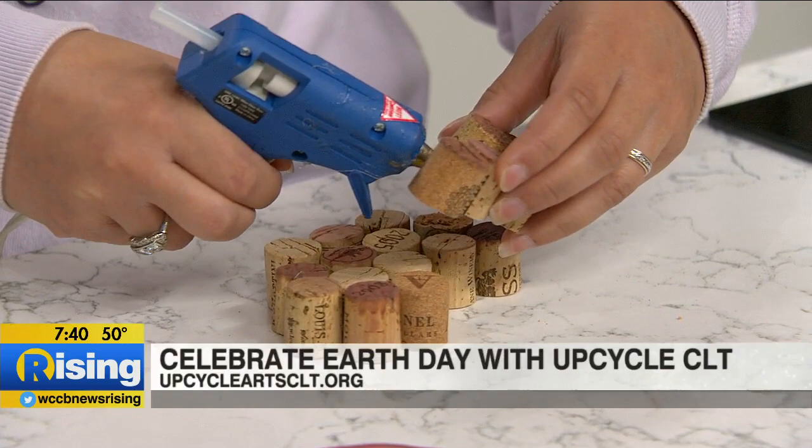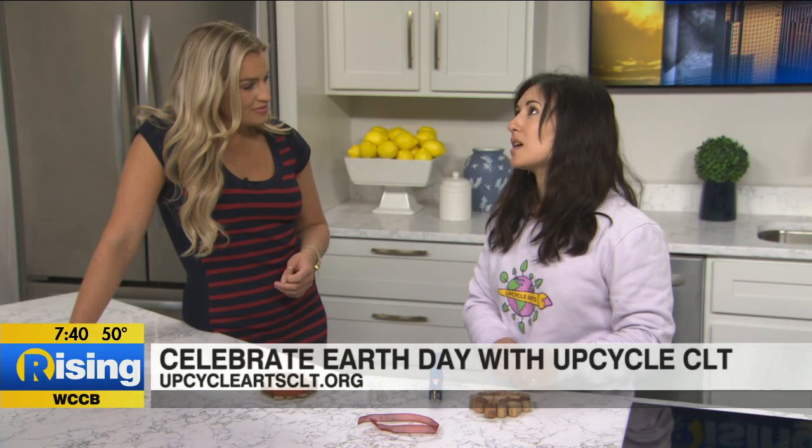For somebody who maybe isn't as crafty but wants to have some fun with their kids and do something creative, what would you recommend? Do you have any classes where you teach arts and crafts? Yeah, so we do make-and-take events throughout the city of Charlotte. We just did them for Charlotte Shout and Charlotte Earth Day. And we have an event coming up at Birdsong Brewery on Saturday where we make cool wall decorations out of vinyl records. You can always check out our website to see what events we have, and we've had a lot of parents come into the store with their kids and just have them look around and go crazy.